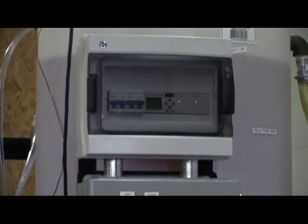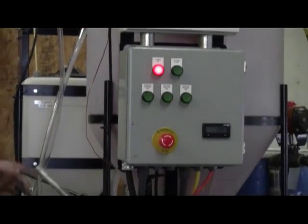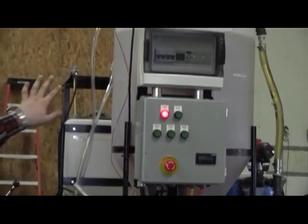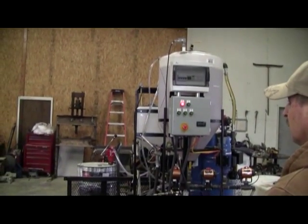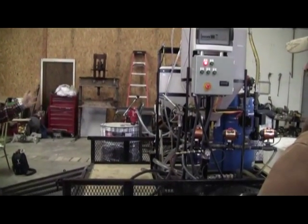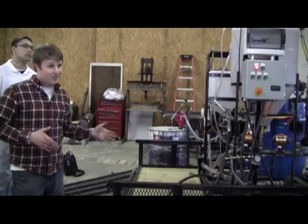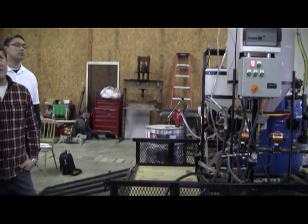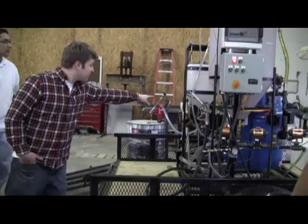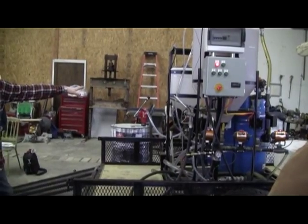Once everything is loaded up, you push the button and the pump will automatically load. There's a series of switches and timers loaded into this — this is the brains right here, it's called a smart relay. Once you push that button, everything will be done by itself except for loading the methanol. We just went with a simple hand diaphragm pump for that. You pump until you hear this little pump click on, and that tells you it's circulating.